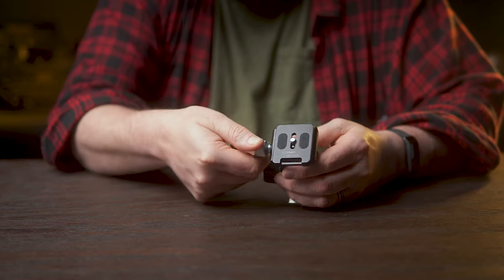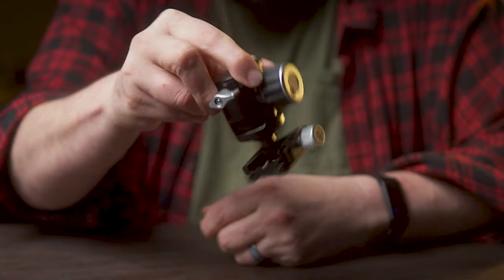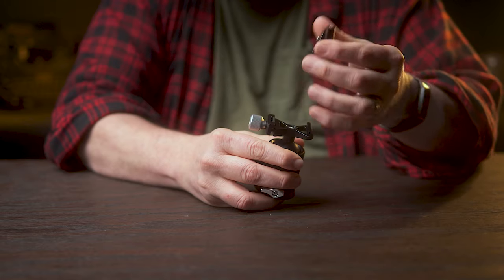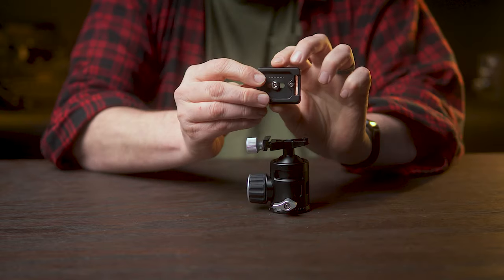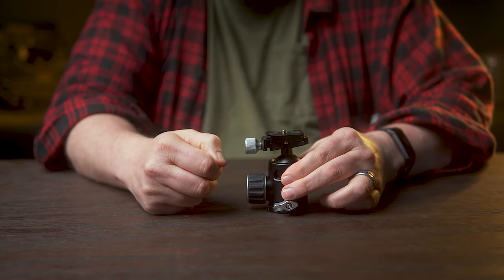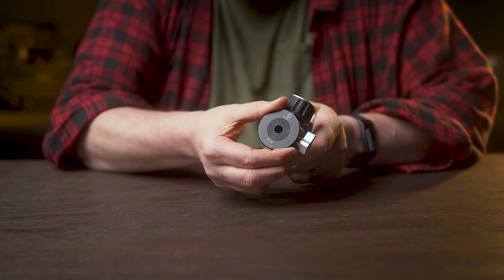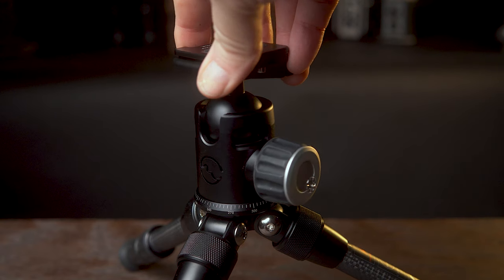Now let's talk about this top clamp. When you fully undo it, the plate doesn't come right out — there's actually this really satisfying sort of click when you pull it out, and same thing when you put it back in. On the base of the plate itself, you do have the safety screws so that it's not coming out when this loosens up. The base of the ball head also has a rubber inner circle that's going to prevent this head from slipping on your tripod. You also have this elongated lever for when you need to rotate the ball head.